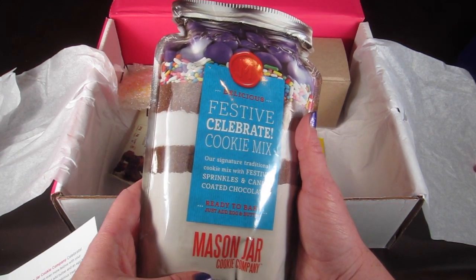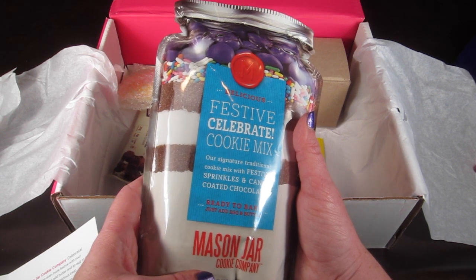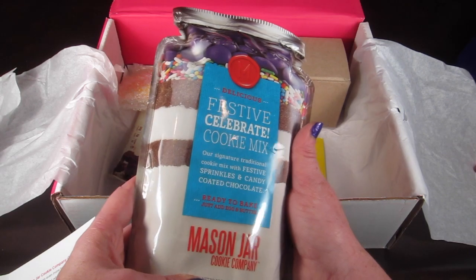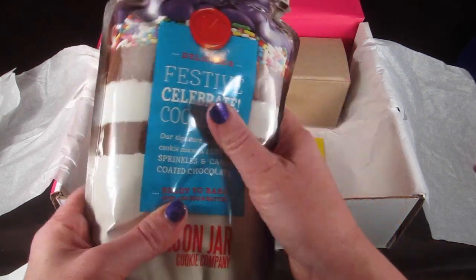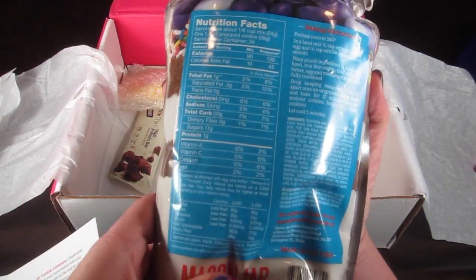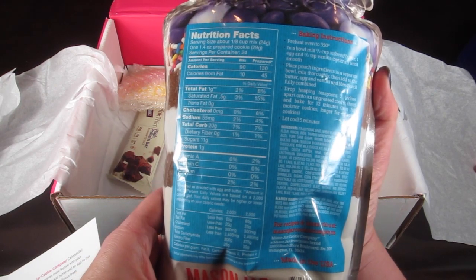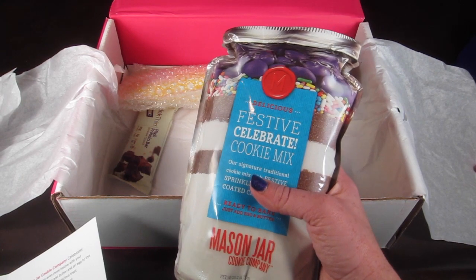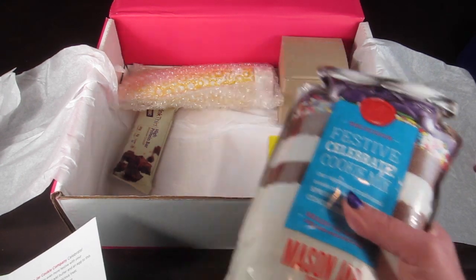There's also a delicious festive cookie mix — our signature traditional cookie mix with festive sprinkles and candy-coated chocolate, ready to bake, just add egg and butter. That looks yummy! This has a retail value of $12.